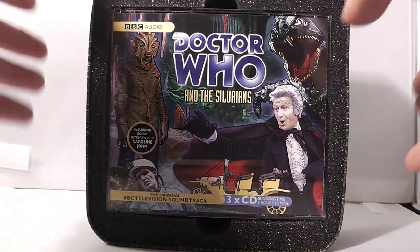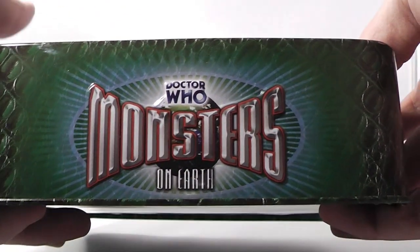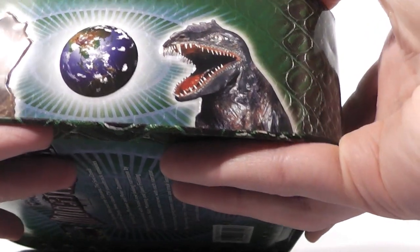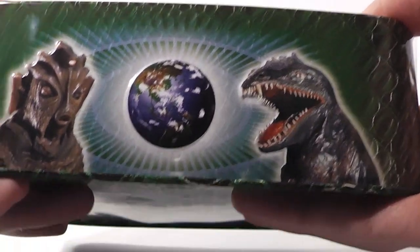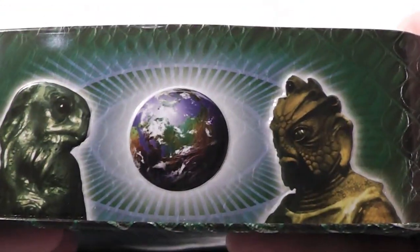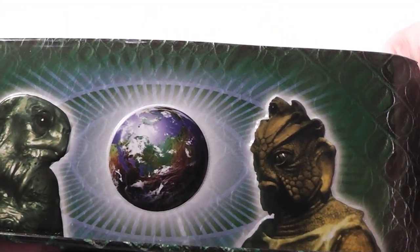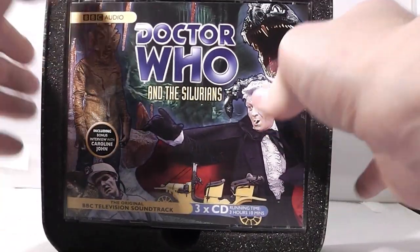There's the lid. For the spine — the side of the box — we've got sort of what we've got on the front cover really, except we've got the big dinosaur there from Doctor Who and the Silurians, and the Silurian there. And we've got the Sea Devil on this side with the Earth. And I think that's the Sea Devil from — I can't quite remember — my memory's a little bit hazy today. But anyway, enough of the box — let's see what's inside.